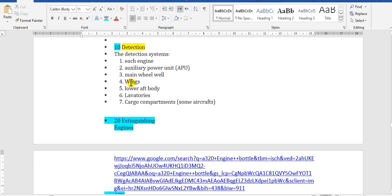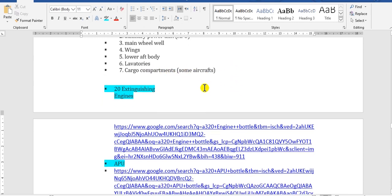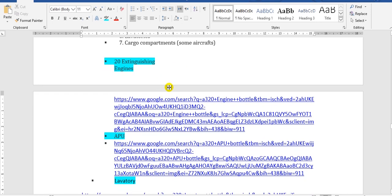The detection system covers: number three main wheel well, number four wings, number four lower aft body, number six batteries, and number seven cargo compartments, for some aircraft. Now we go to extinguishing — there are two fire bottles in each engine.